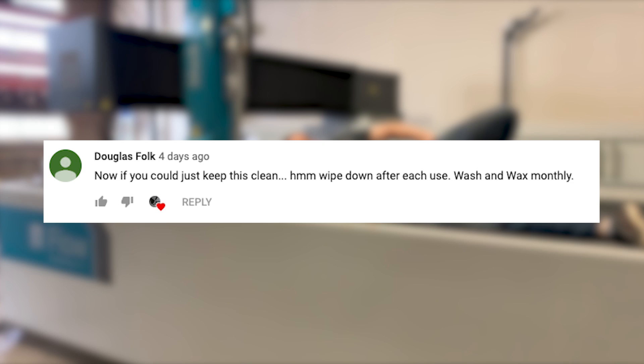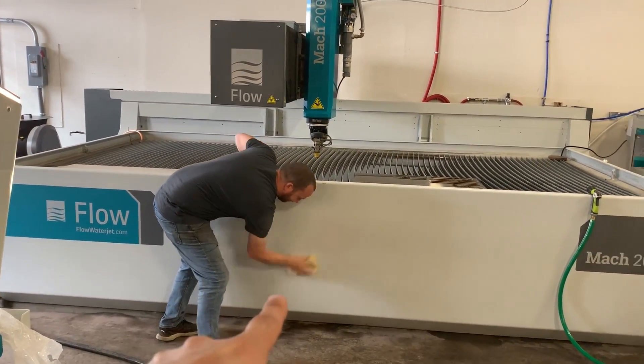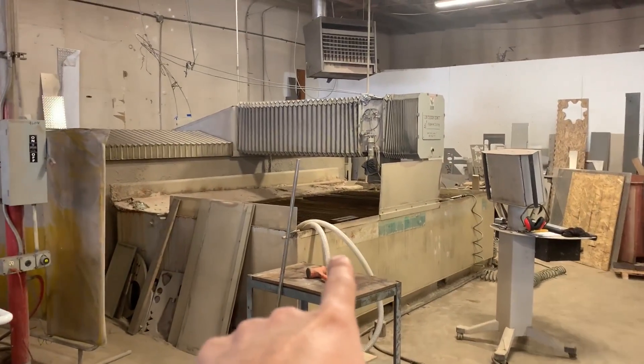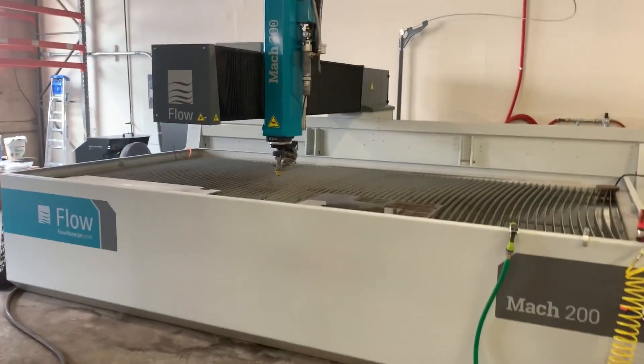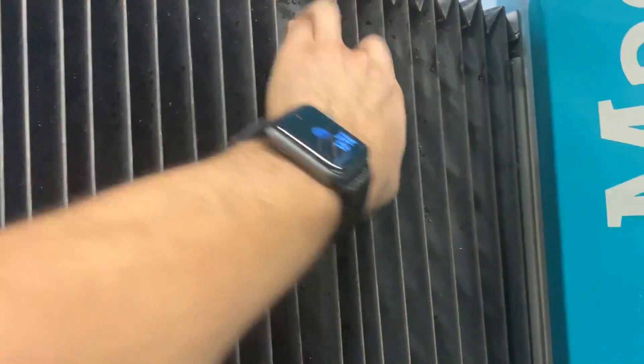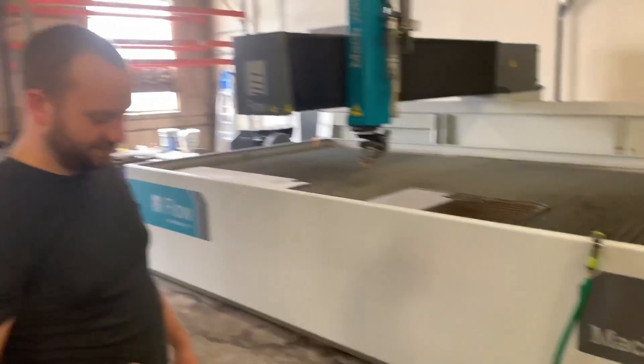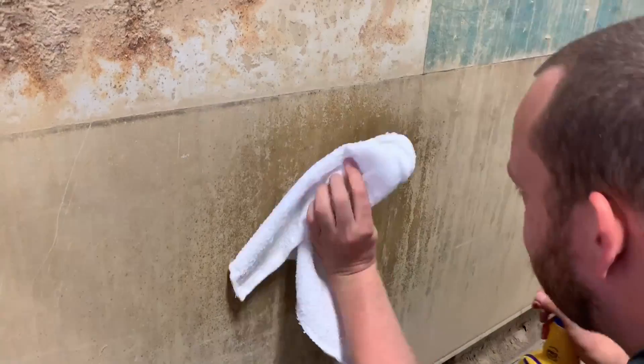Douglas Folk says: 'Now if you could just keep this clean.' Wipe down after each use, wash and wax monthly. This is our new water jet and this is how clean it is — spick and span. Wax on, wax off. But water jets are extremely dirty. We've run this maybe 10 hours and you can already see it all building up. They're very difficult to keep clean. The water used to be crystal clear, now it's all muddy and black.